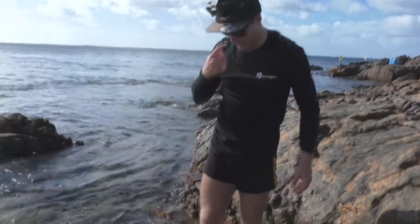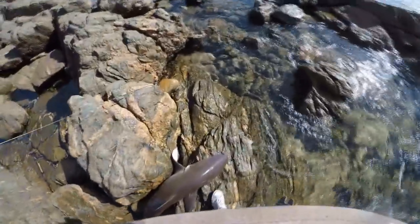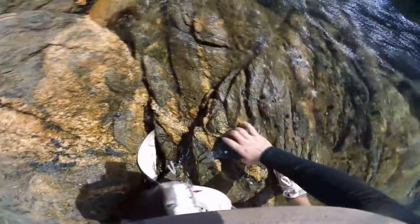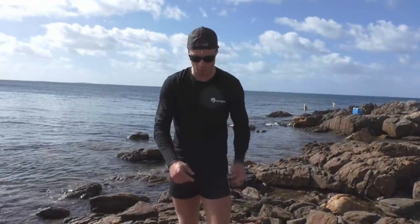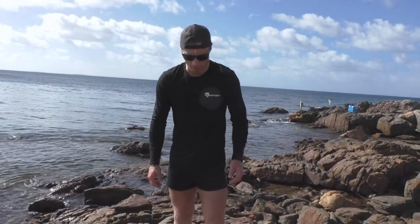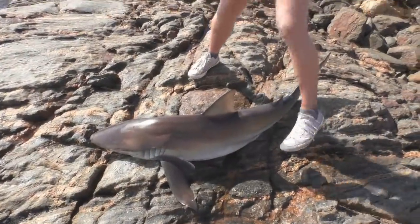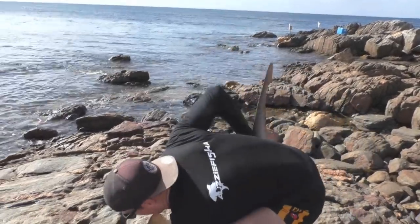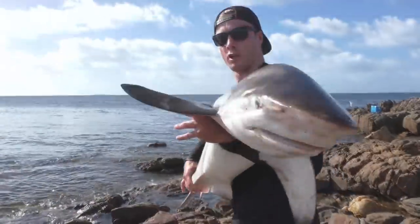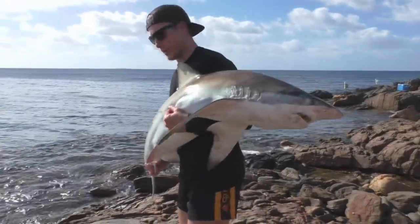We'll go grab the pliers, get the hooks out. Quick photo then we'll send him back. Get this hook out pretty quick. Ripper hook up there guys — the hook just fell out like that. There we go guys, cracking little bronzy, probably about four and a half, five foot. Hook just fell out lovely. We're just going to send him back now. Still got plenty of energy. Didn't really fight that hard. Solid little shark there. Still got a bit of energy.